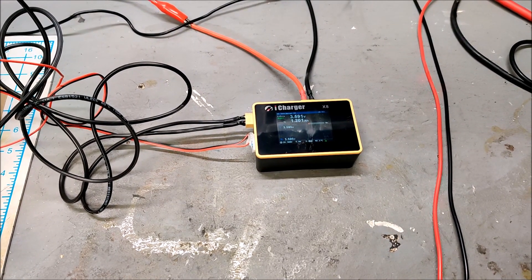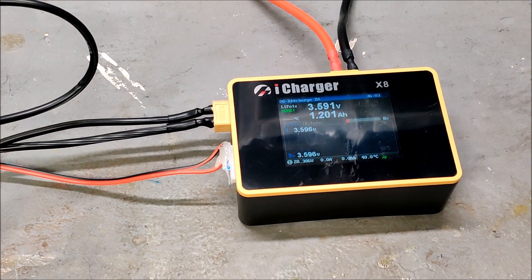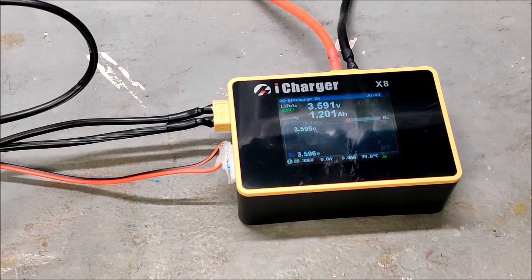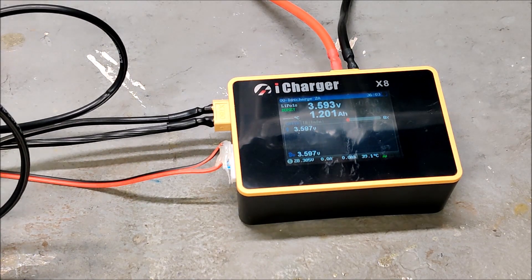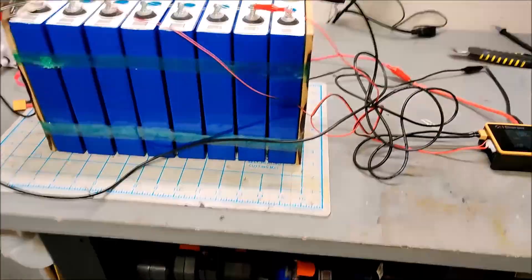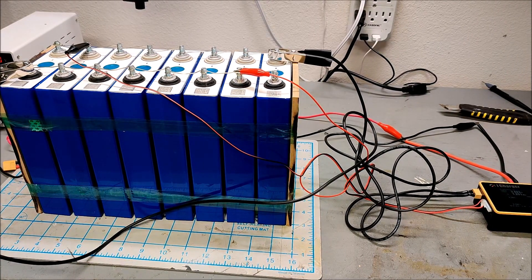The discharge curve has finished and we are back down to 3.595 volts — back under the max voltage. It only had to pull out 1.2 amps to get the battery back below voltage. So even though we did overshoot the max voltage, it was only by a little over an amp, which in the grand scheme of things isn't the end of the world. I don't think there'll be any damage done to these batteries. These batteries are now full, and we can move them into 8S configuration and start setting them up for 24 volts.